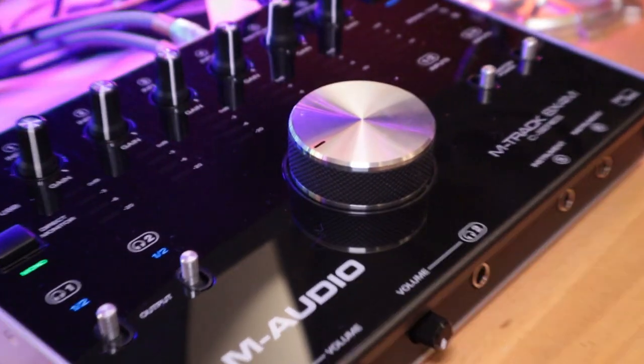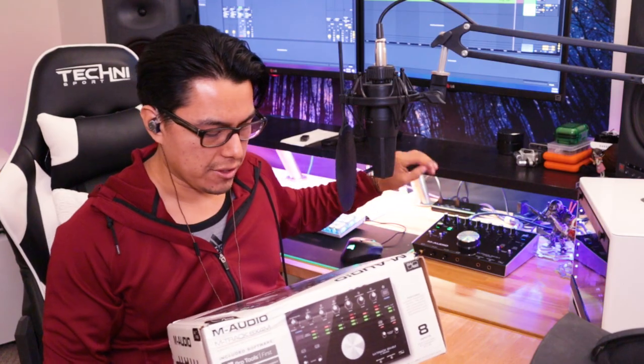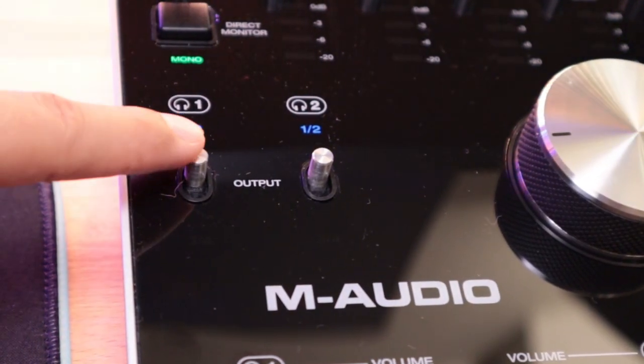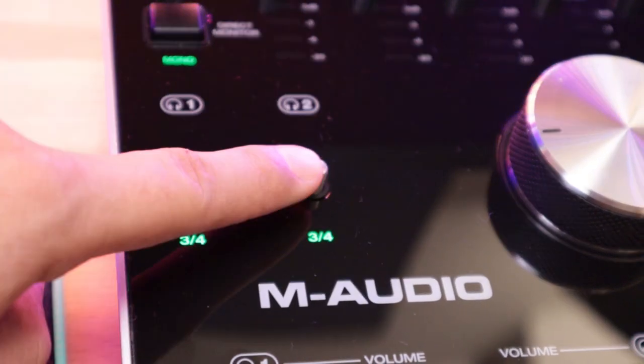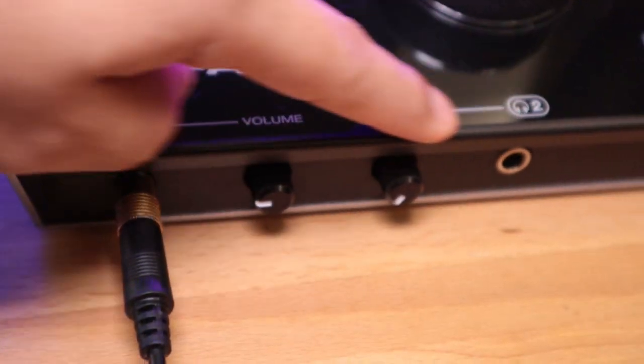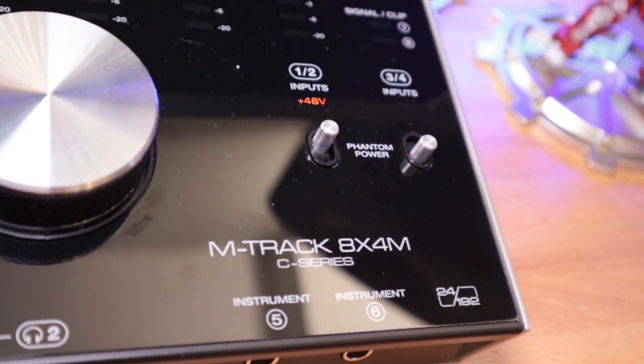It has a big fatty knob, which is really cool — I like the idea of having a large tactile knob instead of a tiny little thing to control your volume. It has two headphone outputs that can both be routed to outputs one and two or outputs three and four, which means you can route a separate mix to a singer's headphones while keeping your own mix. Inputs one through four can be phantom powered, and those switches are right here.